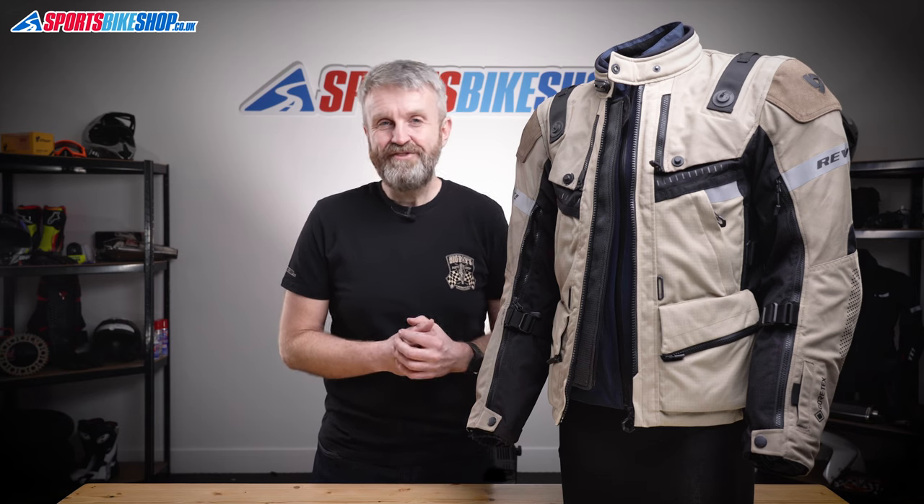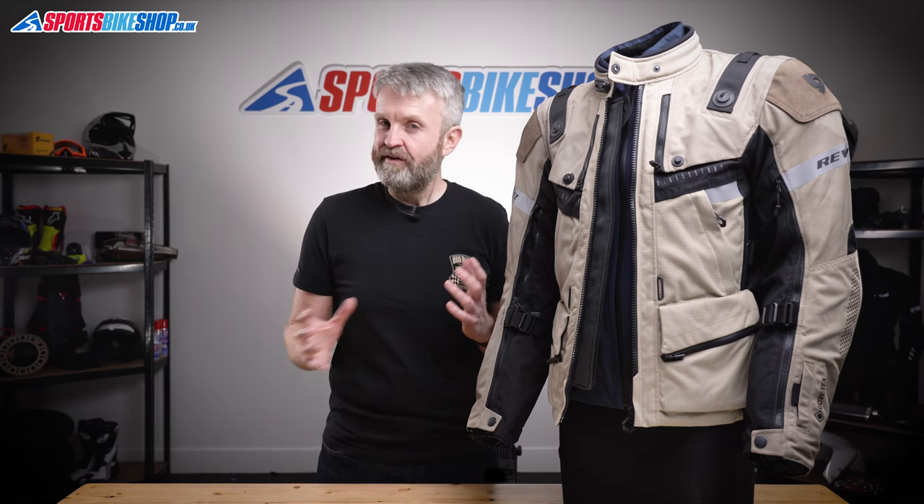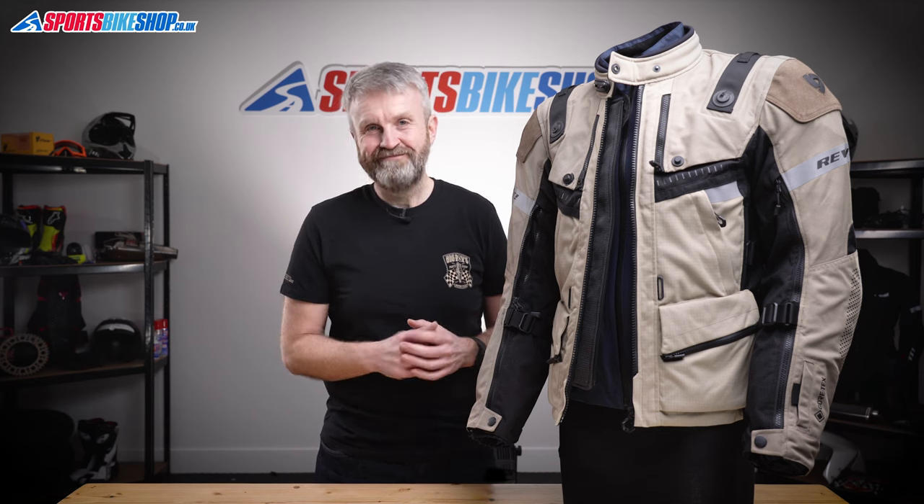I hope that tells you everything you wanted to know about the Revit Defender 3 Gore-Tex jacket. If there's anything you'd like to ask or add, please pop a comment below. Thanks for watching.